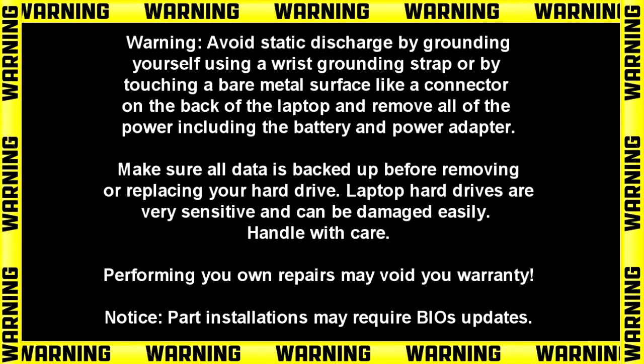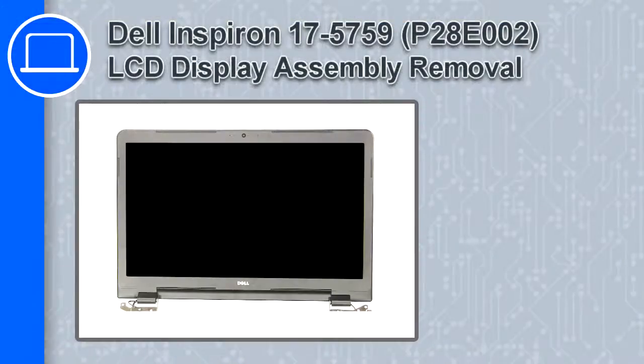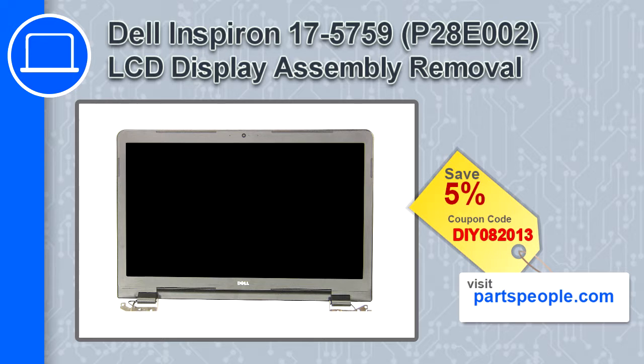Hey, what's up, this is Ricardo and in this video I'll show you how to remove the LCD display assembly from a Dell Inspiron 17 version 5759. If you're looking for parts for this laptop, go to our website and use this coupon for a 5% off discount.